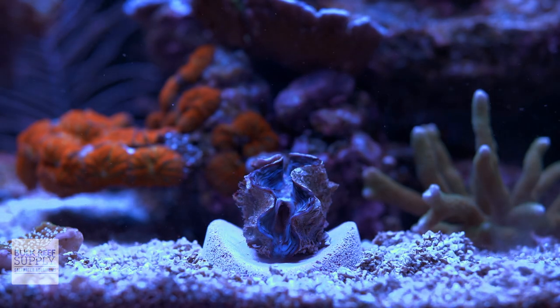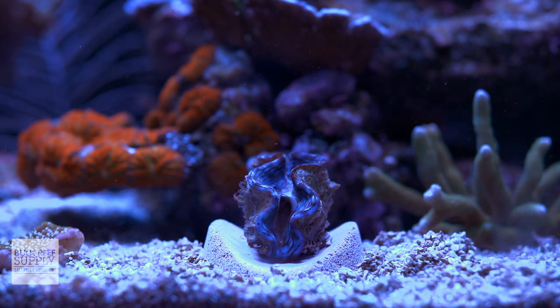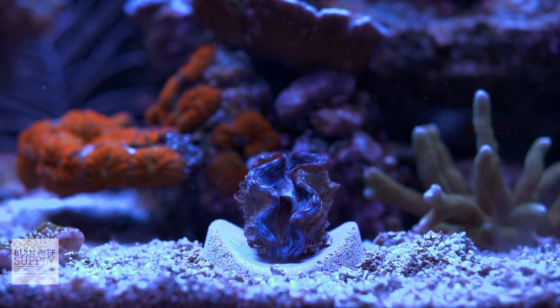It'll also easily grow coralline algae and blend right into your reef, although it already has a light purple color, so it's gonna hide pretty easily right from the start.